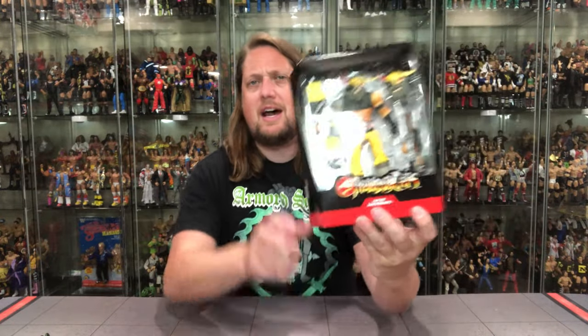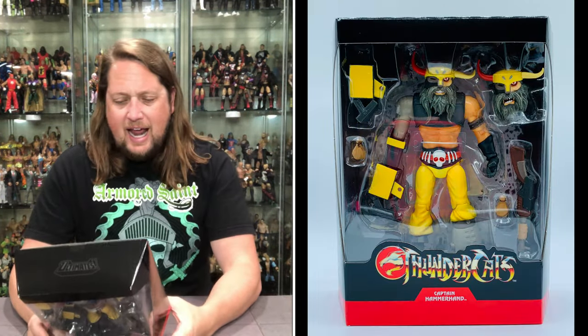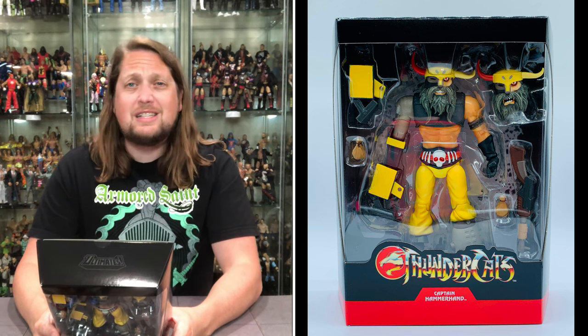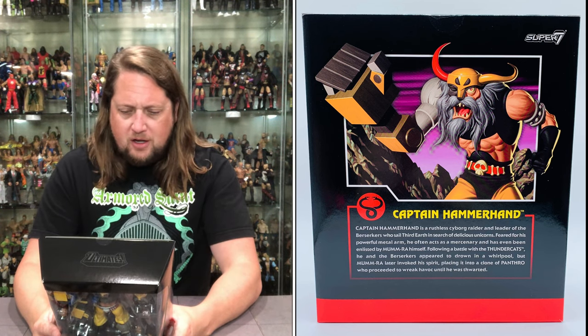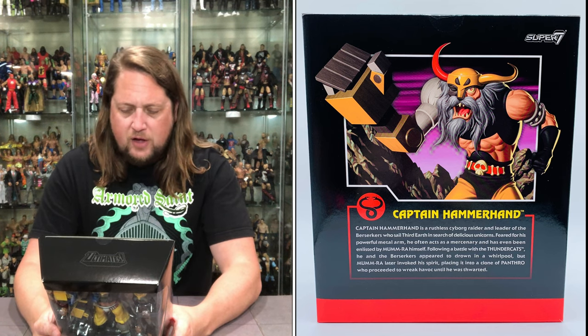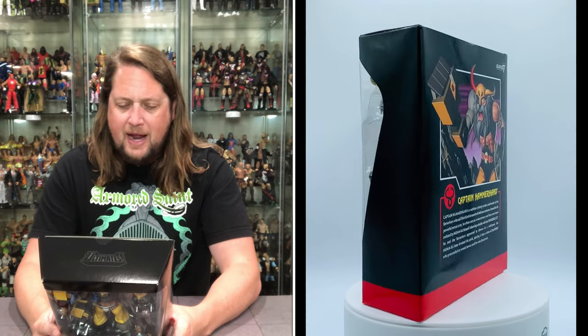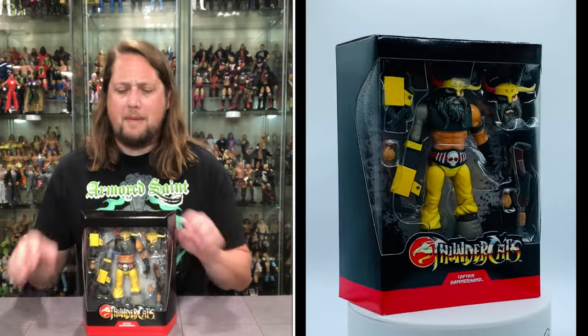There he is — big figure, looking good. Everybody likes a Captain. It looks really good. Thundercats logo, Captain Hammerhand, all kinds of accessories. Ultimates on the top, and then the back is where all the magic happens. Let's read the blurb: 'Captain Hammerhand is a ruthless cyborg raider and leader of the Berserkers who sail Third Earth.' Feared for his powerful metal arm, he often acts as a mercenary and has even been enlisted by Mumra himself. Following a battle with the Thundercats, he and the Berserkers appeared to drown in a whirlpool, but Mumra later invoked his spirit, placing it into a clone of Panthro who proceeded to wreak havoc until he was thwarted. Man, all kinds of crazy stuff going on on Third Earth back in the 80s.